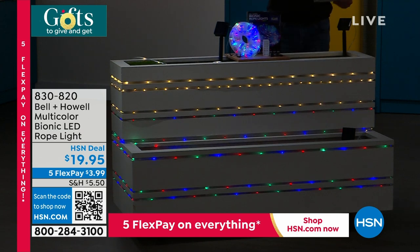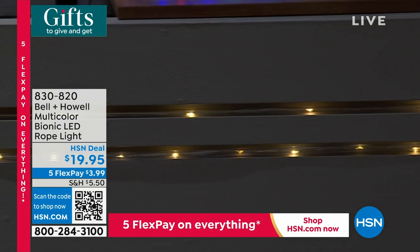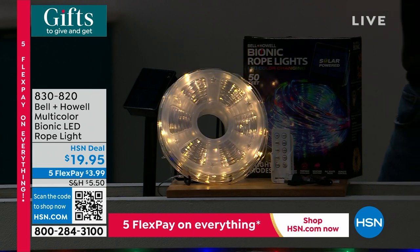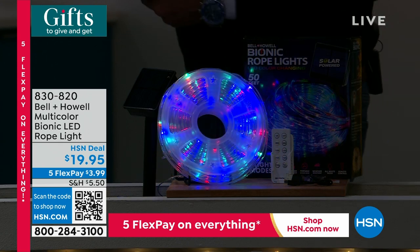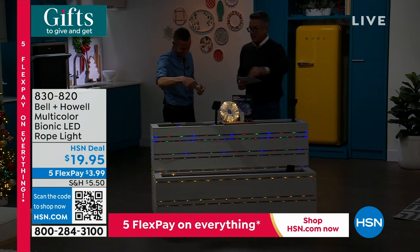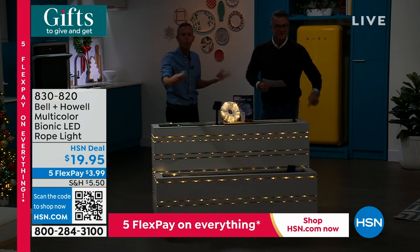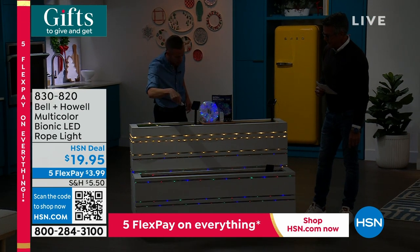It has two ways to power up: USB or a solar panel, so if you put it outside you never have to worry about power — it charges automatically. It also comes with a remote control with many different lighting options. The best part: you get 50 feet for just $20. Order quickly because it will likely sell out again. You can choose white or color — you're not married to anything, you can change it as much as you want with the remote.